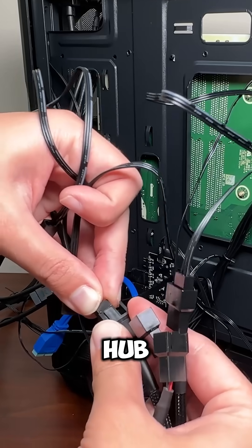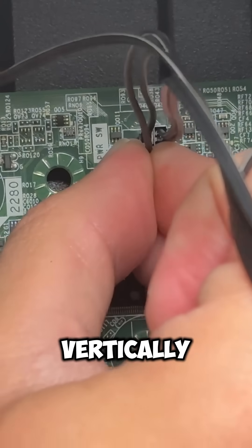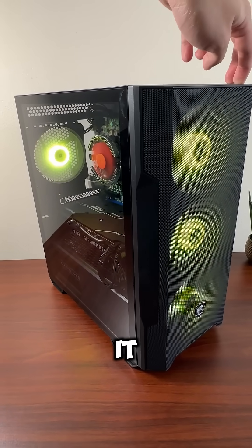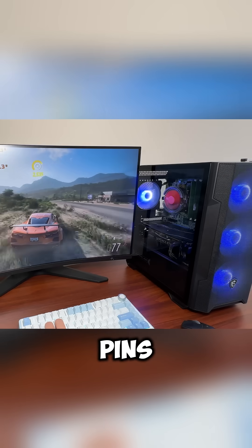Our fans, RGB hub, and front panel USBs need to be connected. Then the power button goes into the two furthest right pins vertically. Now we can turn on the PC to test it, and it works well aside from a warning message because we don't have something connected to the original Dell power button pins.